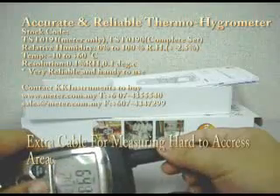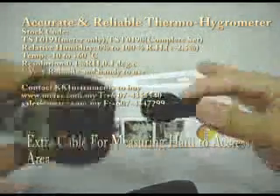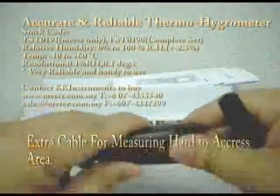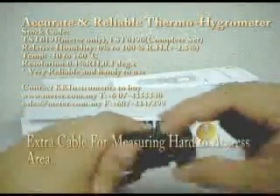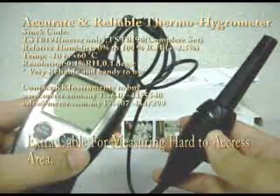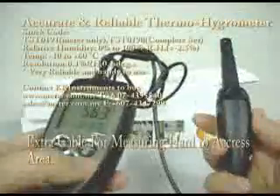I will show you how to do it. First we should switch off the meter. We pull it up — let's see. We connect the sensor to this meter, and the sensor here we connect to this unit. We switch on the meter. Now you have a 1-meter cable and the probe sensor is here.